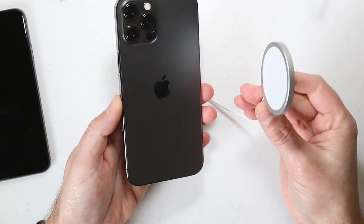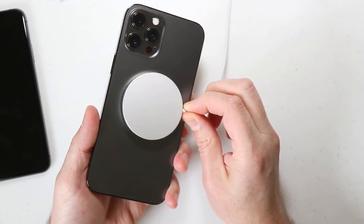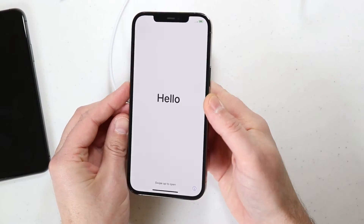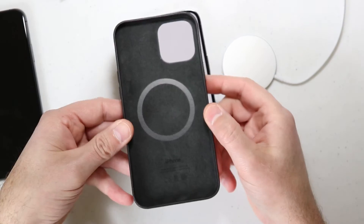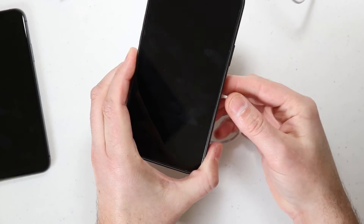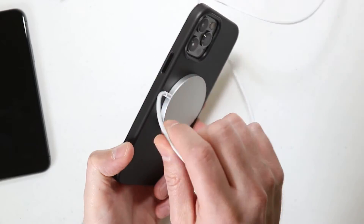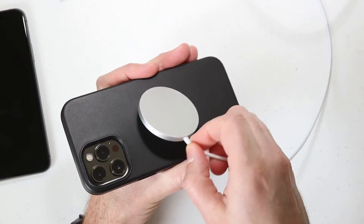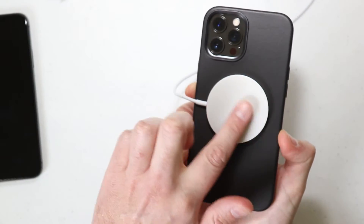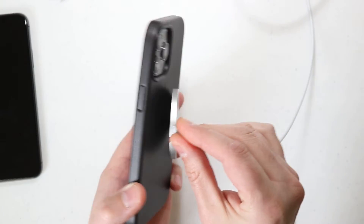I want to try the MagSafe charger — putting that on here to see what happens. It actually grabbed onto the phone right away. You can see I'm hanging the phone from it. Even without the case on, it has a lot of force, and I don't know if that's eventually going to leave a ring on it. Now putting the black MagSafe case on, it comes right up and recognizes the charge right away. It's got a lot of force — you're not going to be able to just walk over and pick your phone up; you'll need to use both hands or mount the charger to your desk.